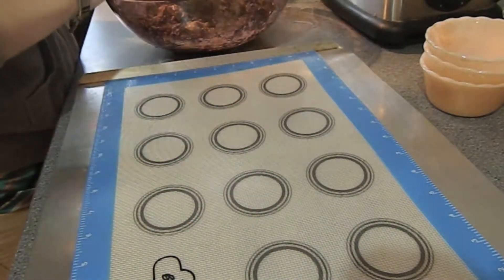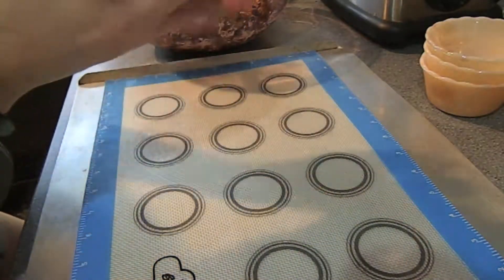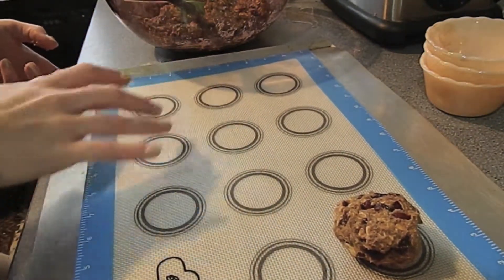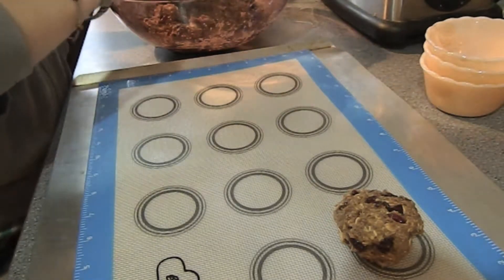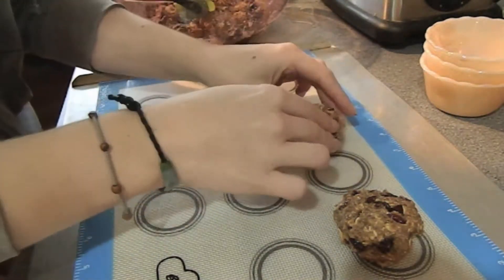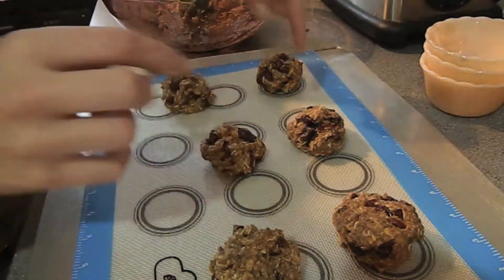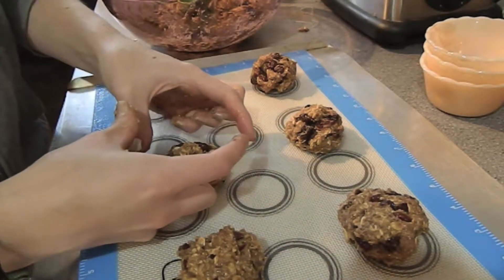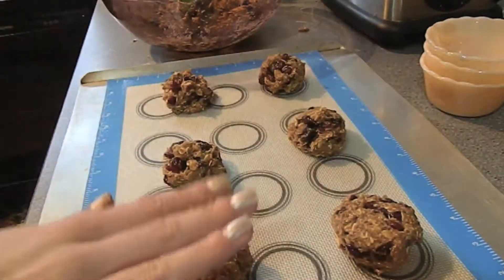Now we're going to heap the cookies into about this much — possibly less, since last time my cookies got a little big — and just lay them out. This mat is designed more for smaller cookies, so I'm going to line mine up three per row rather than four because these cookies do get bigger. My one complaint is I wish it were slightly bigger — I'm not really comfortable putting more than six on here knowing how much they expand. Then I'm going to get a spatula with some water on the back so it doesn't stick, to press down the cookies.